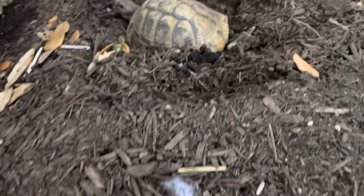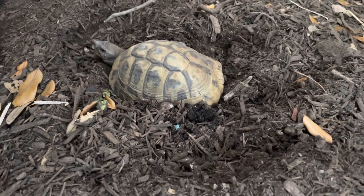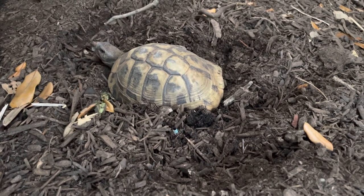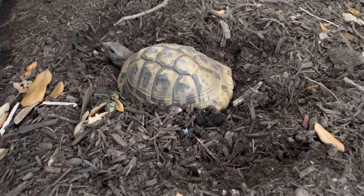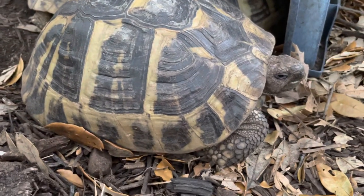The Eastern Hermanns especially, out of the other Testudos that I keep, these guys have been popping up and down through the warm weather. Every time there's a warm day, they pop up. And then when it gets cooler out, they start digging back in.